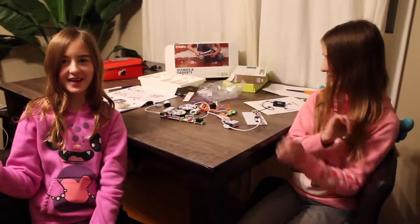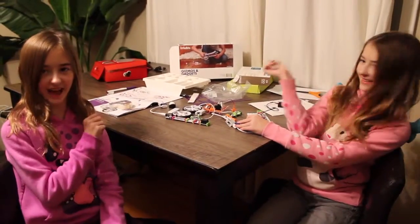Hi! I'm Sarah. And I'm Ray. And we are going to be doing a review on Little Bits Gizmos and Gadgets.